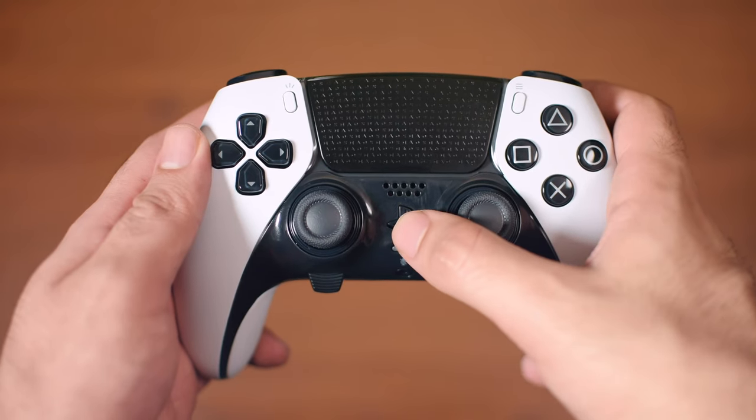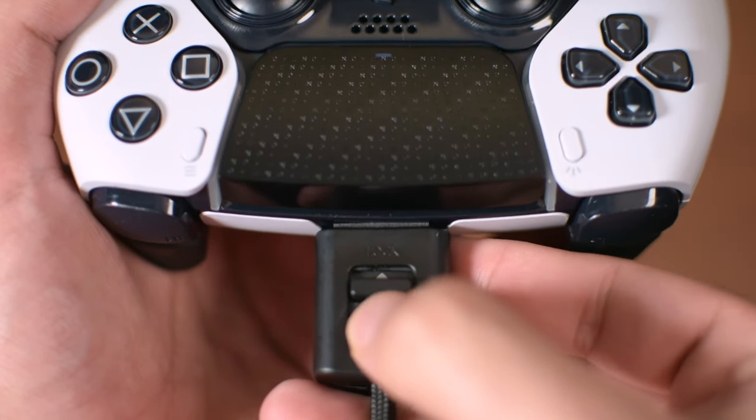If you got the DualSense Edge, you were definitely looking for a professional PS5 controller. And there comes the most crucial function: wireless input delay versus USB cable. But first, what is input lag?